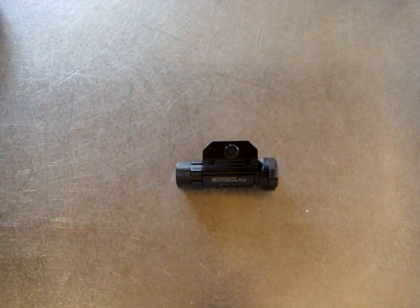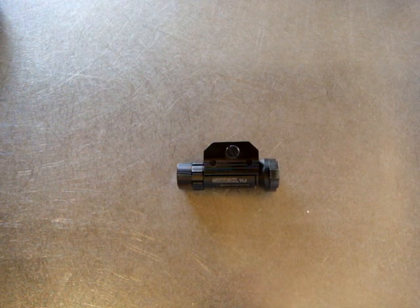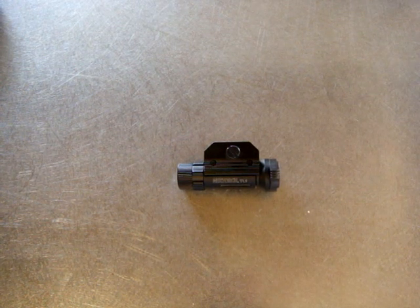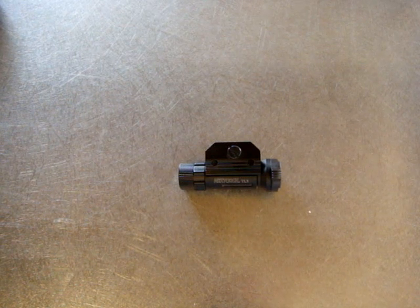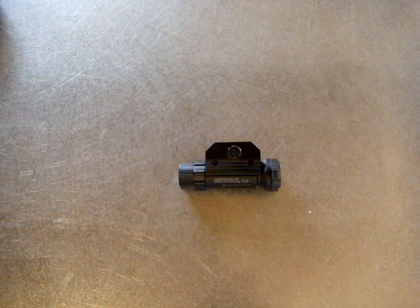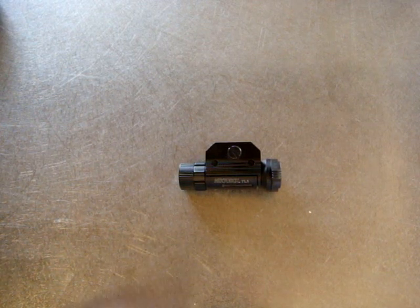Hello and welcome to another special circumstances review. Today we're going to take a look at another weapons light. This one is a pistol light manufactured by a company called Next Torch. Next Torch is a Chinese manufacturer that's been around for a few years now and has a line of fairly innovative lights in general.